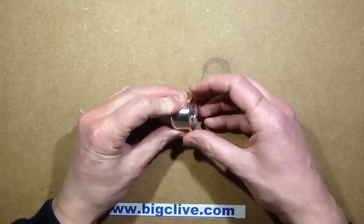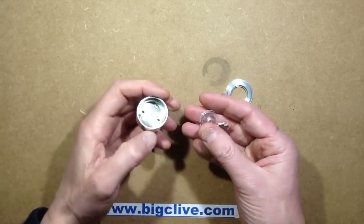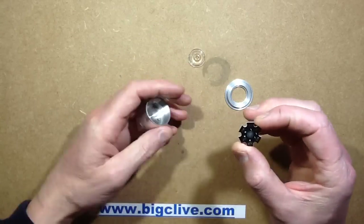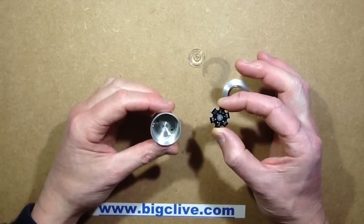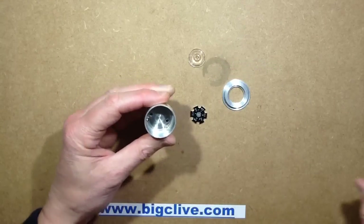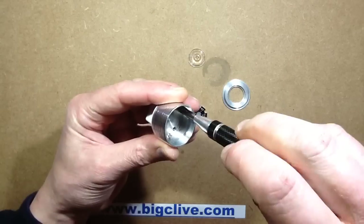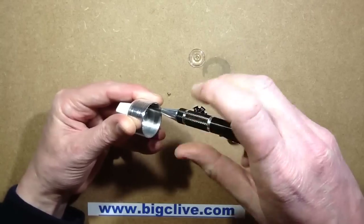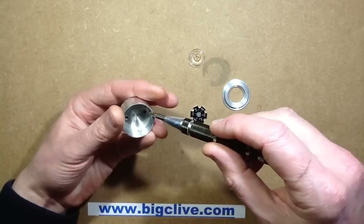Let's open this up. So the end unscrews, then there's the little traditional lens you'd find in these things. Rather unusually, and I wasn't expecting this, it's got a star mount for a 1 watt LED, but no 1 watt LED. Then the aluminium housing is screwed on with three screws.